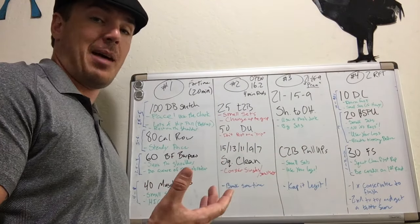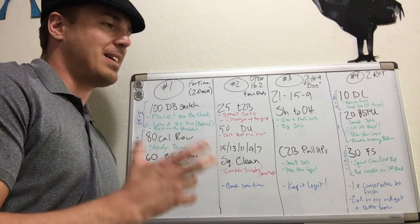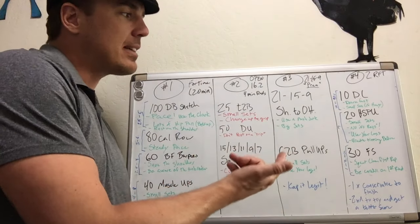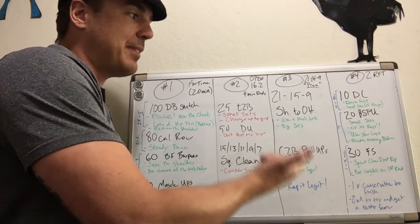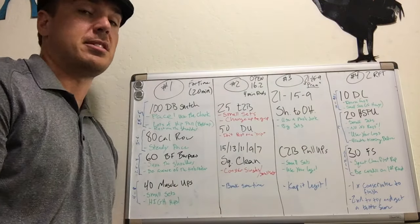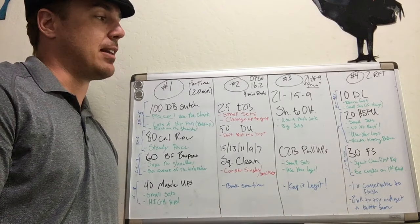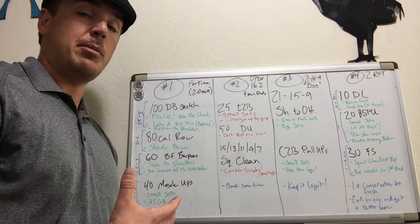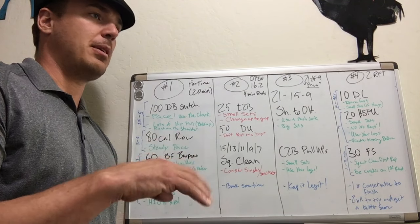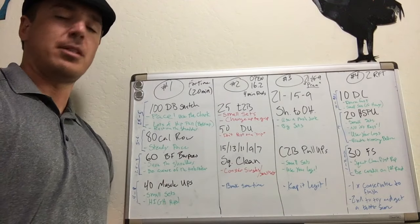Number four is an interesting workout — no time cap. The people who are going to do well are the ones that finish. This is highly dependent on your ability to do handstand push-ups; it's essentially a handstand push-up workout for most people. We've got 10 deadlifts — relatively heavy — 20 deficit handstand push-ups, and then 30 front squats. On the deadlifts, go down fast or do singles. Don't try to keep it slow and controlled. Just go down fast and back up — don't bounce, that's not allowed. Get through the deadlifts fast on that first round so you can start your handstand push-ups.